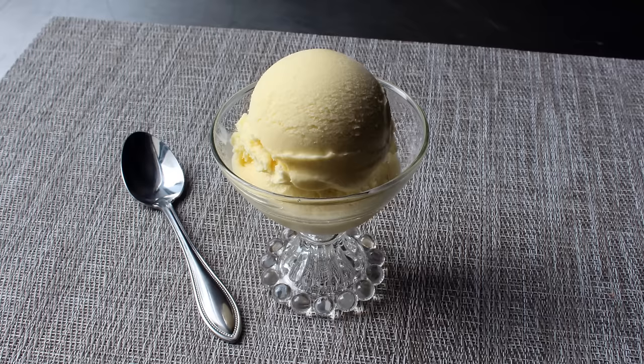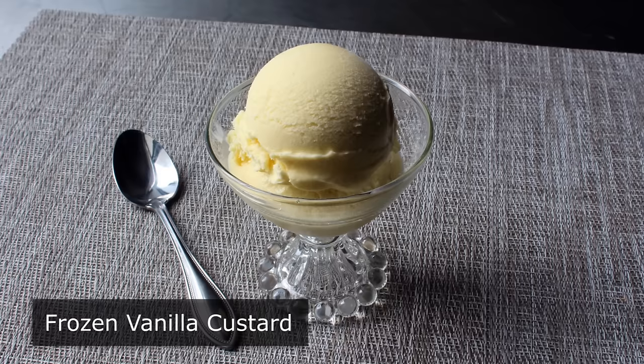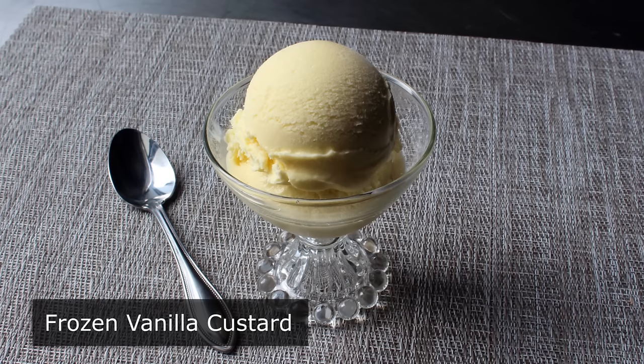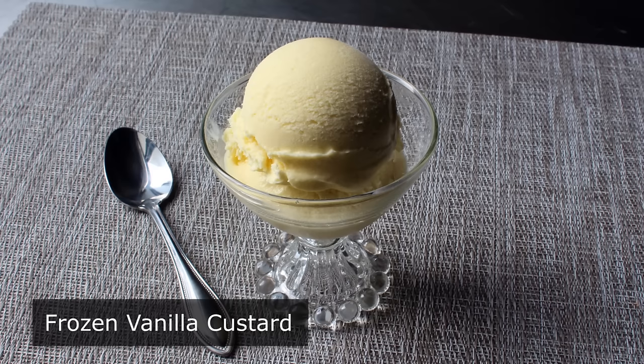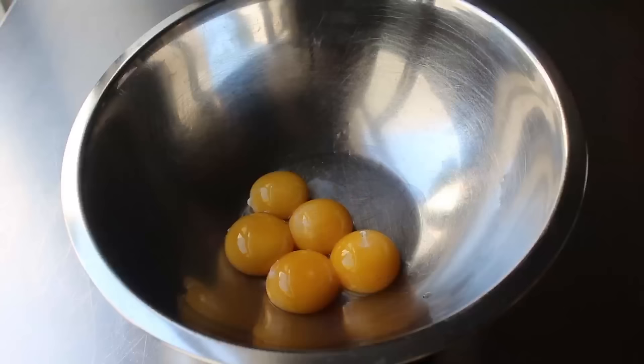Hello, this is Chef John from foodwishes.com with frozen vanilla custard. We're going to learn how to make frozen vanilla custard at home, which also goes by the name of French vanilla ice cream — not to be confused with American style ice cream, which unlike this much richer version does not contain any eggs. But anyway, we'll review all that in the blog post. For now let's go ahead and get started.